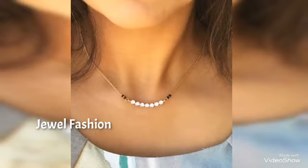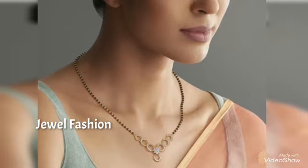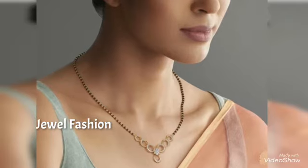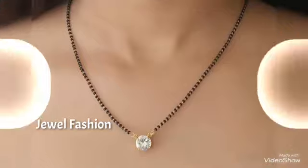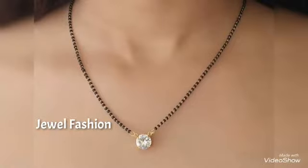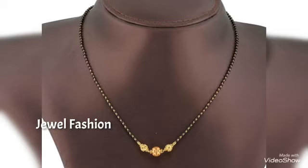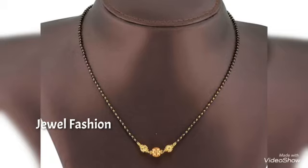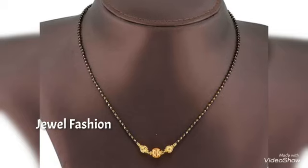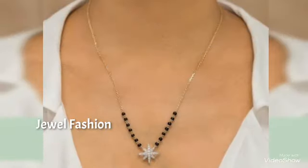You can see a combination in which a plain gold chain with black beads combination is there, and also a complete black bead gold chain as well. A lot of people like having the short Mangal Sutra with completely black beads, while some like a combination of gold with little black beads.